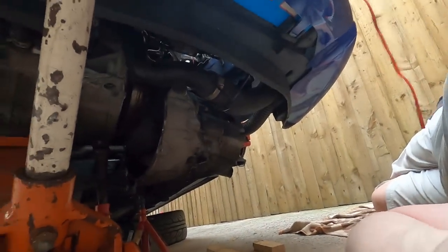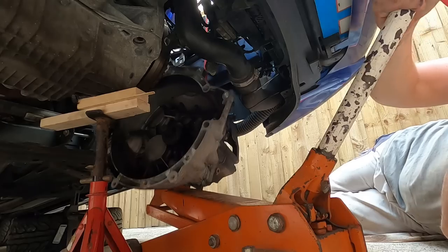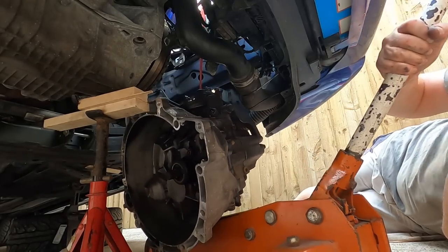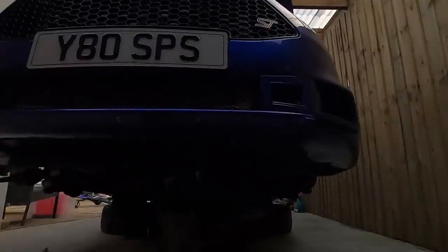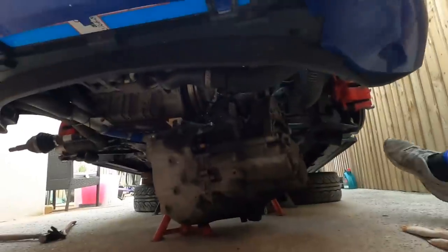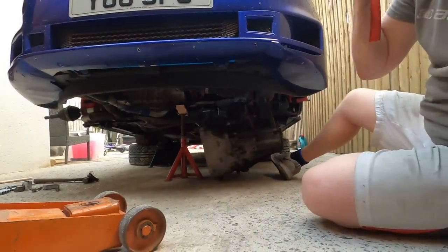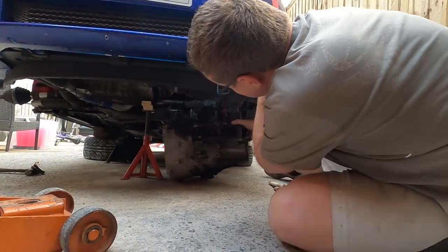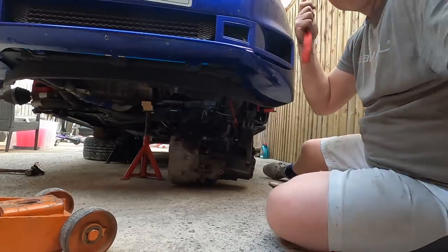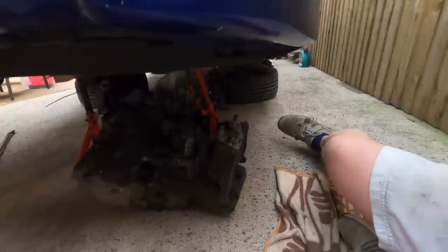It dropped a bit quicker than I expected but I've got it hanging now. Let that go and we can get more drop on it. Still partially got it on the stands - just laying it down. Got to watch it doesn't knock the axle stand over. Work smarter not harder. Success - it's out! Happy with that. It's not easy when you're on your own. Next stage will be getting the gearbox opened up.